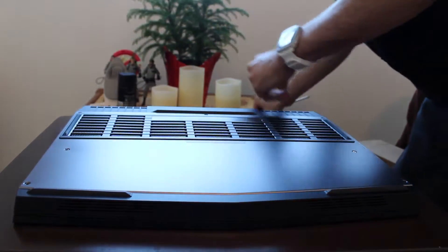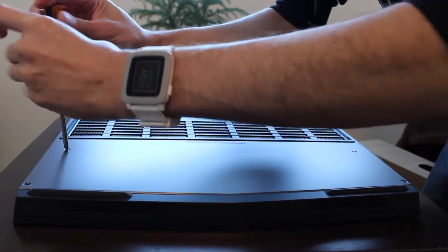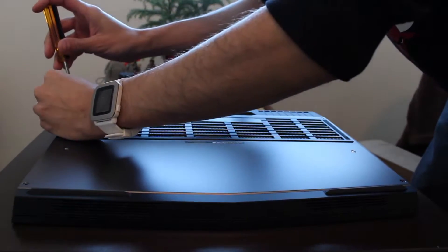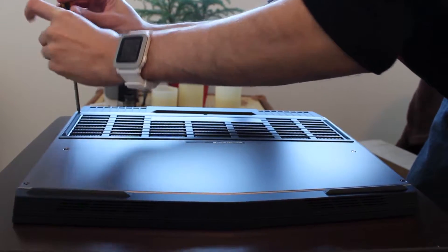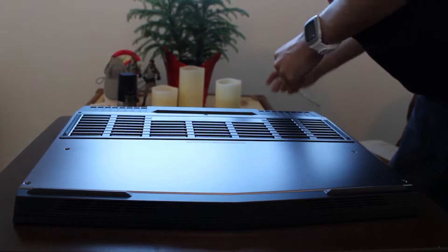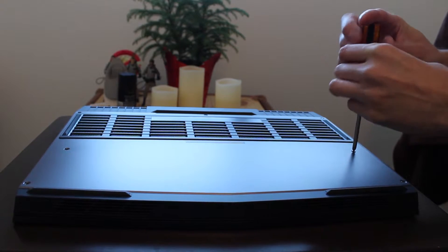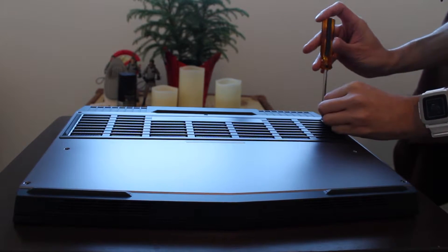In this video we are installing a replacement HDD — it's a standard HDD, no SSD hard drive. But I am also installing a M.2 SSD into the unit, and we are going to install another stick of 8GB DDR4 RAM. All in one video.